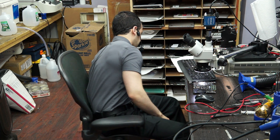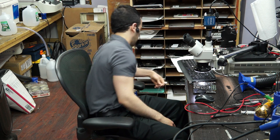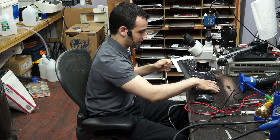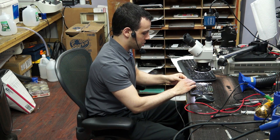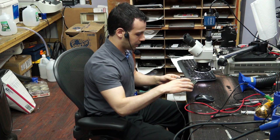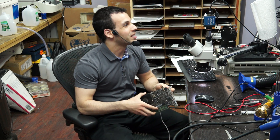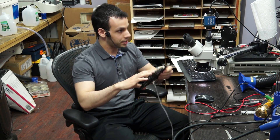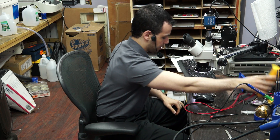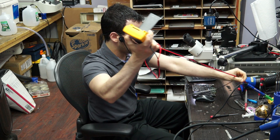Today we're looking at an 820-2530 board that does not turn on - no green light on the charger. I'm going to keep this quick because my lead technician is still out on surgical leave, which means I have to do his job plus mine. I'm also taking a class on weekends, so I have no free time. As you can see, I plug it in, there's no green light, and I'll go through the troubleshooting process quickly.